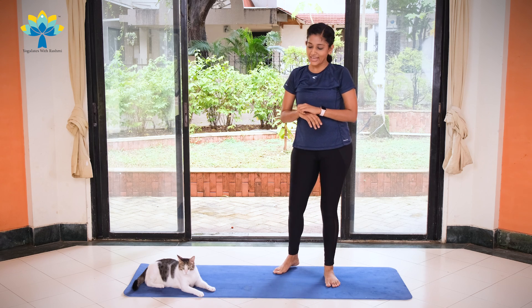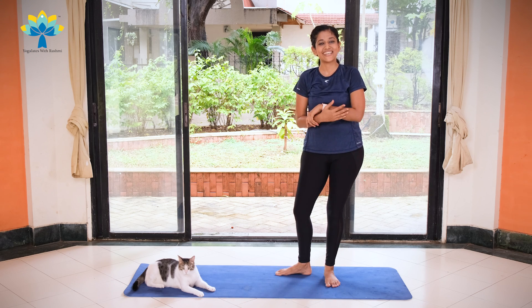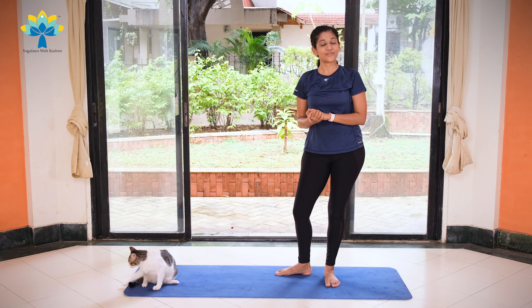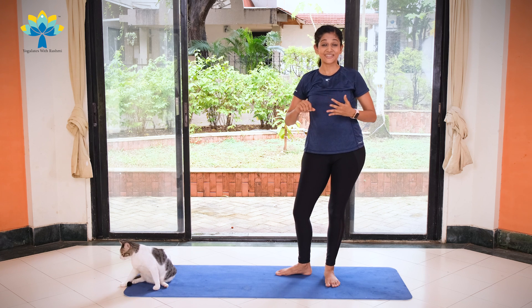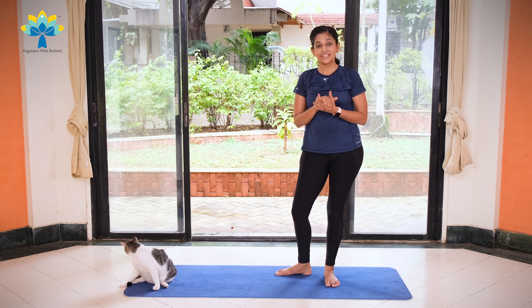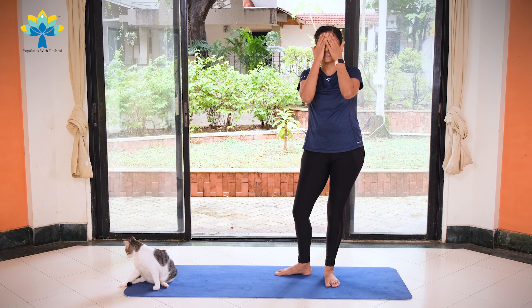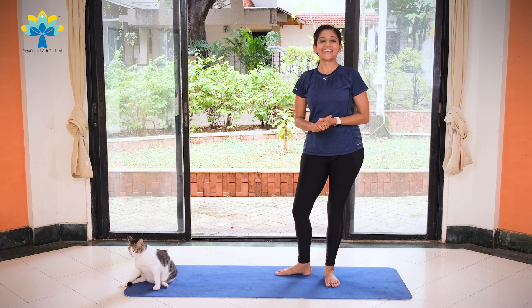I hope you're sweating as much as I am. I hope the cat does not distract you towards the end of your practice. I hope you're using all the videos that we're putting up on the channel to get healthy and get fit. You can follow me on Instagram as @therasmiramesh and I look forward to seeing all of you very soon. Bye, take care!